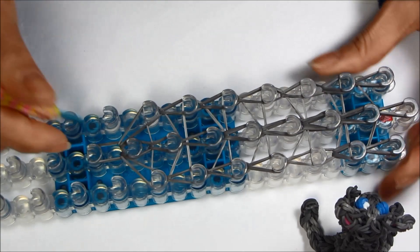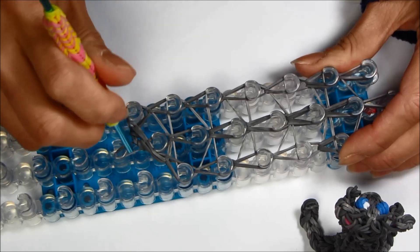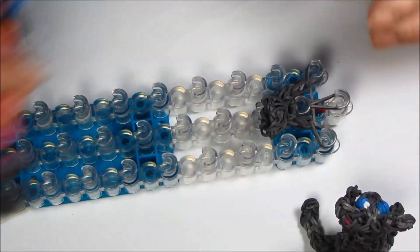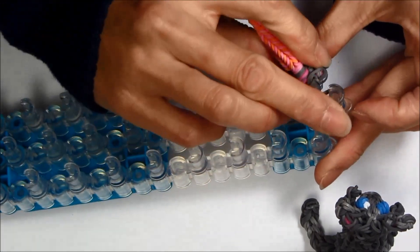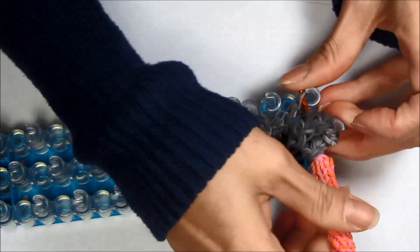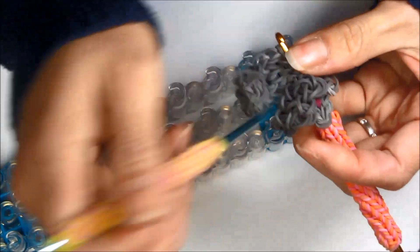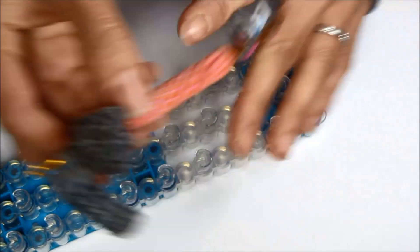Now take it off your loom and put it on your holding hook for later. Take it off very carefully. Make sure the top rubber bands don't come off your hook, because your tail will fall apart. There's your tail — you can spread it out or let it curl a little. Put it aside.